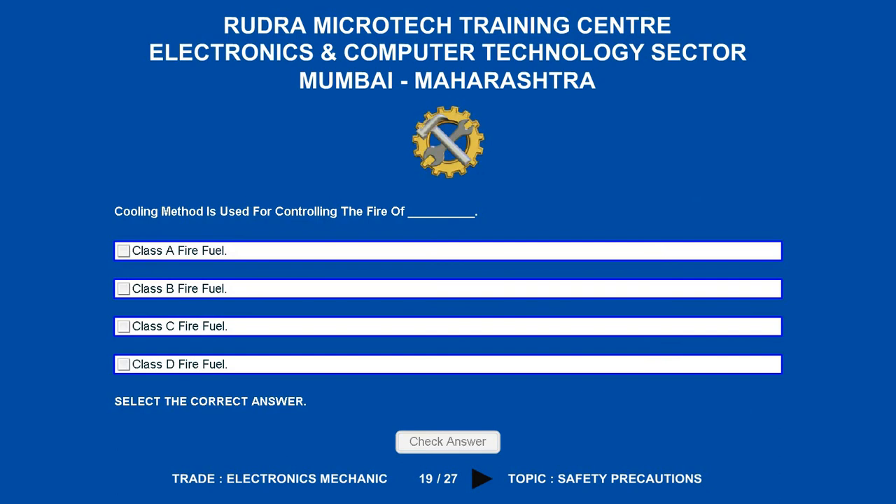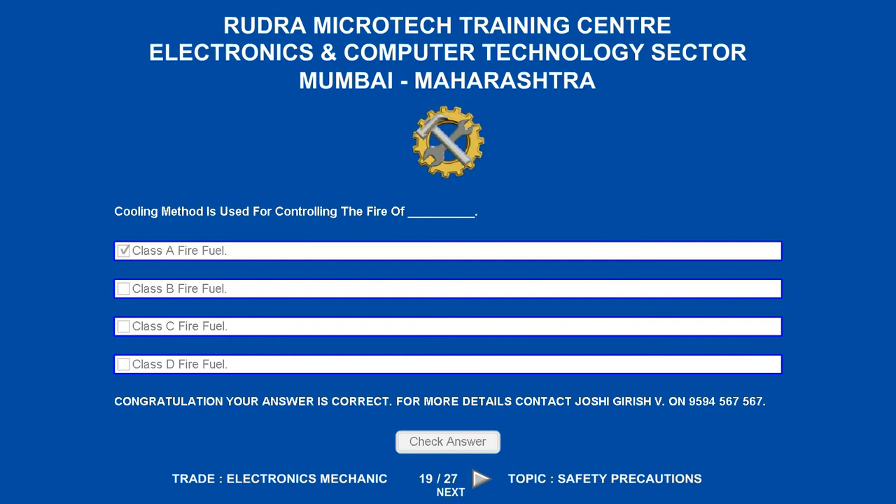The cooling method is used for controlling the fire of which fuel class? Options are: A. Class A fire fuel. B. Class B fire fuel. C. Class C fire fuel. D. Class D fire fuel. The correct answer is class A fire fuel.